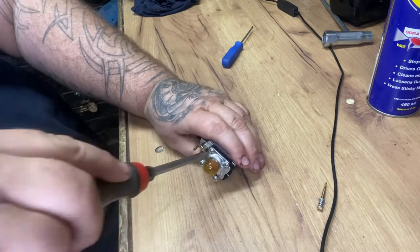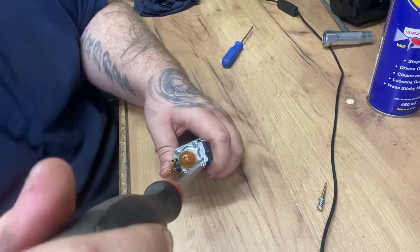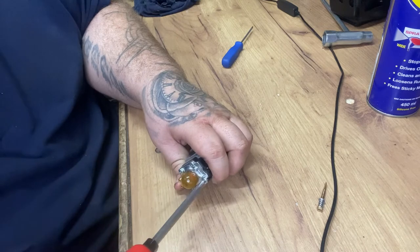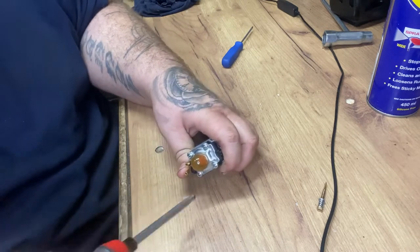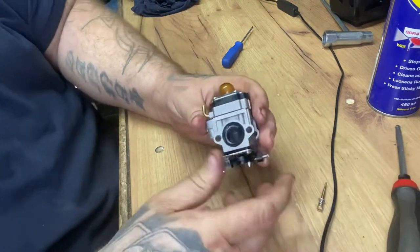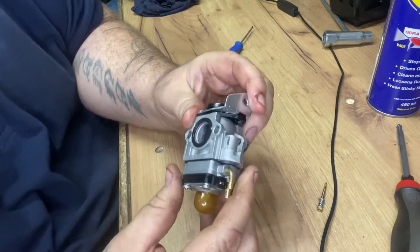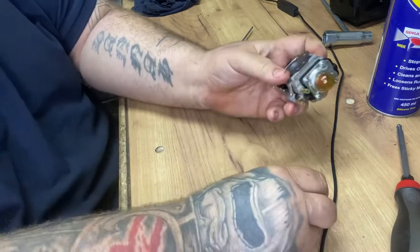Just nip them up. Don't over-tighten these because over-tighten them and they're so brittle. Snip them up, don't make it super tight. Right so there's the carburetor - obviously looking cleaner.